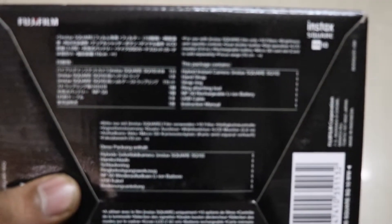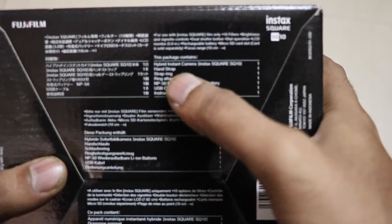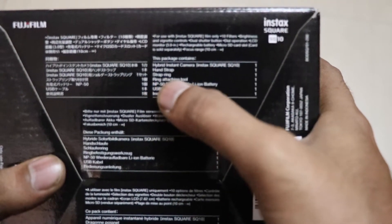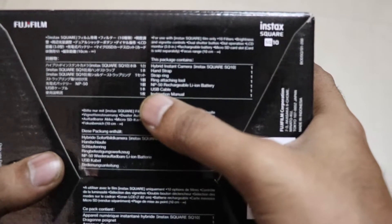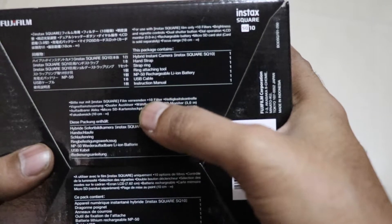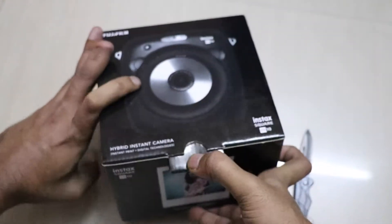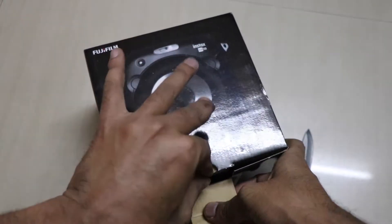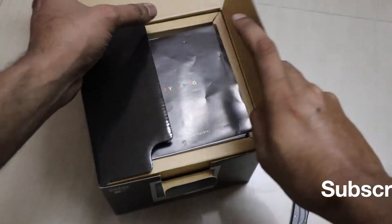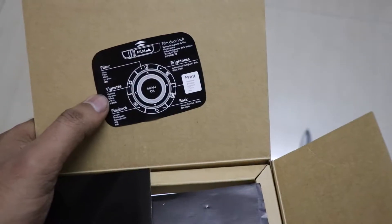As far as the box content is concerned, it has a hybrid Instax camera, a hand strap, a strap ring, a ring attaching tool, a rechargeable battery of 940 milliampere, a USB cable, and an instruction manual. The price of the Fujifilm Instax Square SQ10 is ₹22,999 in India.